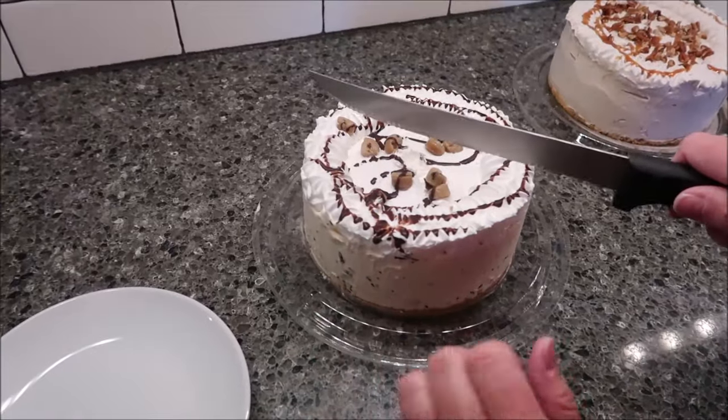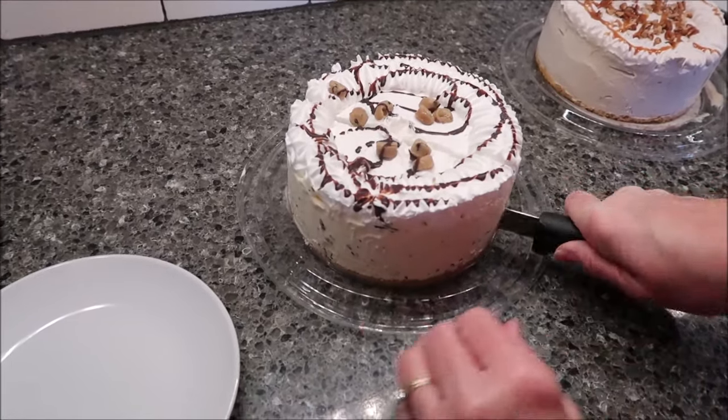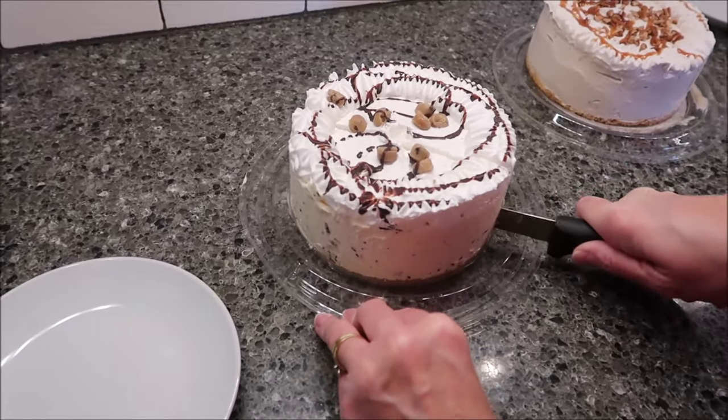You're supposed to get six servings out of this, and I'm just going to cut it the way that I want to cut it. I'm not going to try to get the exact amount.